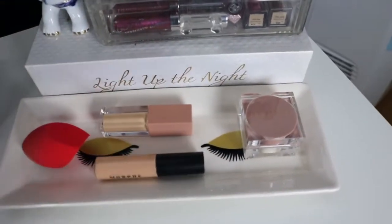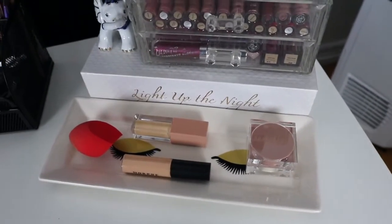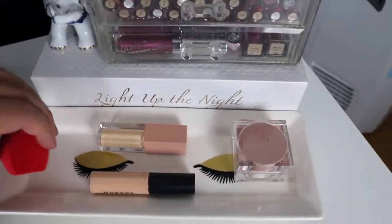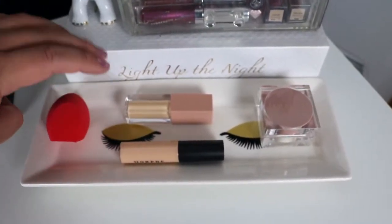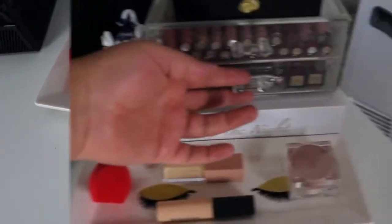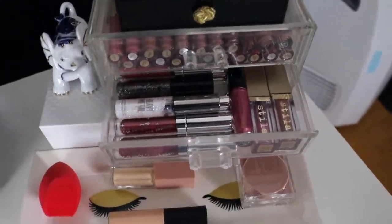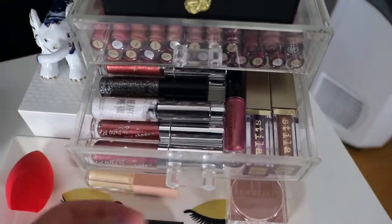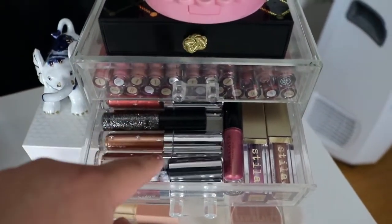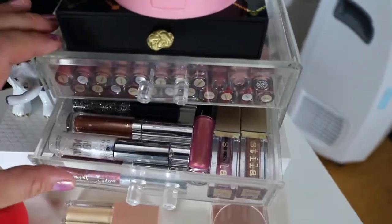And then this little lash tray right here, which is super cute — I like to keep stuff I'm currently working on for a video, trying out to see if I like it. It changes all the time, and I also like to keep the sponge I'm using at the moment right there so it can dry and it won't get nasty. So in here I have all my glitters, like my Stila glitters, the glitter eyeshadows, the ColourPop ones, some Urban Decay glitters. And then this is just some extra lip gloss from Anastasia.